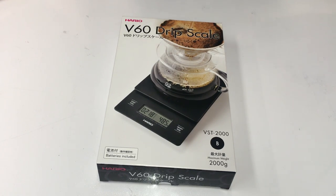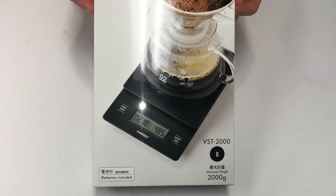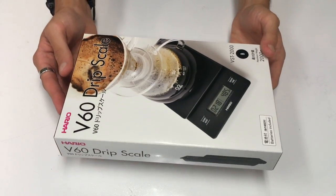Hi guys and welcome back. Today we're going to be talking about the V60 drip scales from Hario. We've stocked these for a while — they're a classic. So we're going to do a bit of an unboxing and then talk a little bit more about these scales.